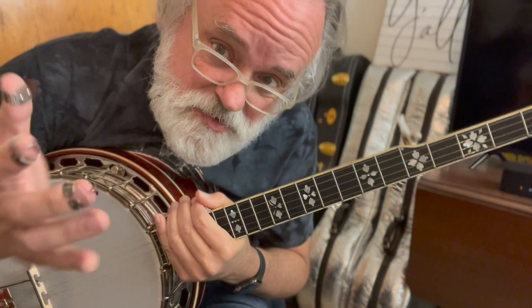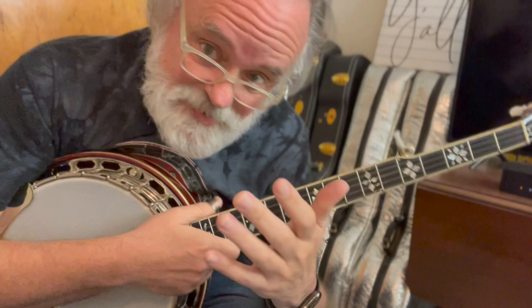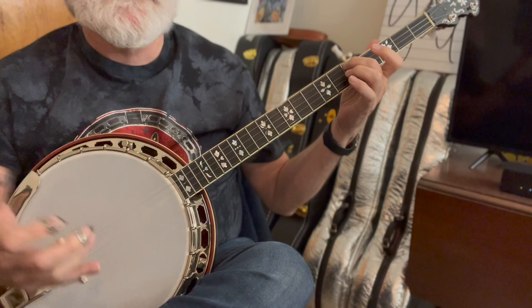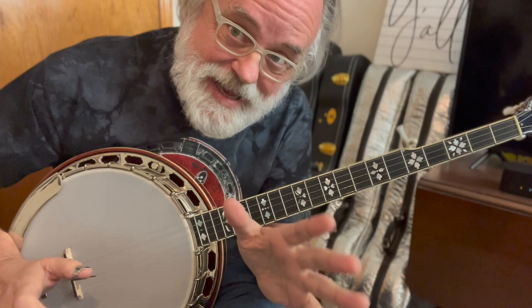Another way of doing it, instead of doing the pinch, you could do a 5, 1 — thumb index. And it's going to sound something like that. You could even mix them up. Your choice. You could even do that variation. Don't complicate it.